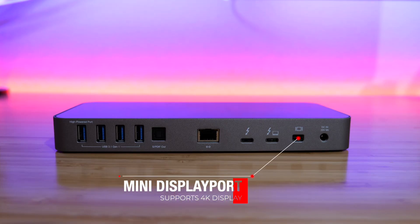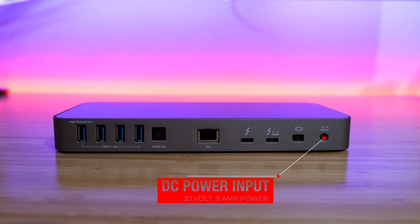Next to that, we have the mini DisplayPort, which is obviously where you connect your monitor. It supports DisplayPort 1.2, and with this dock you can connect two 4K displays or one 5K display, like I'm doing now. And last but not least, we have the DC power input — this is where you connect the included power supply, and it's what powers the whole thing.